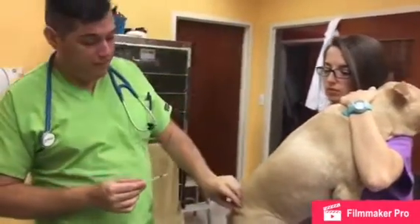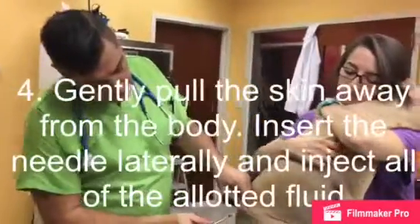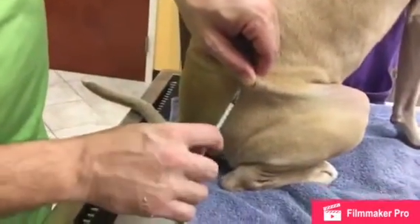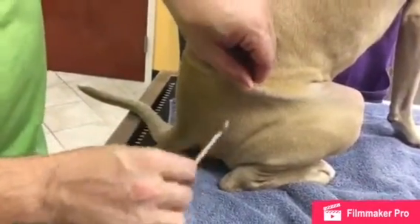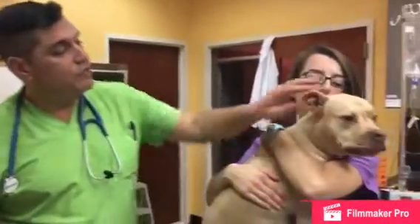We are going to go to the hip. We're going to tent the skin and pick it up so it's away from the dog's body, go lateral with his body, push it all the way in, then pull out straight. Beautiful job, Filbert.